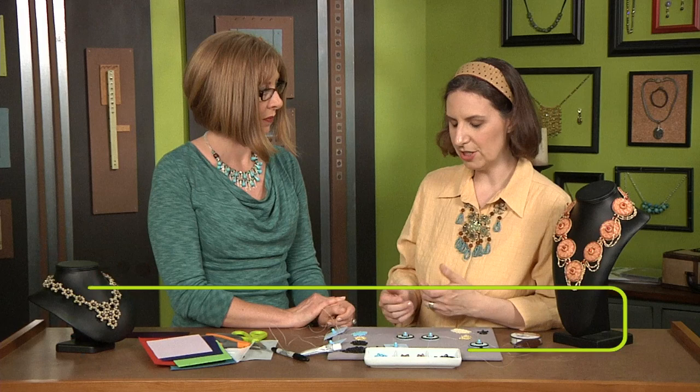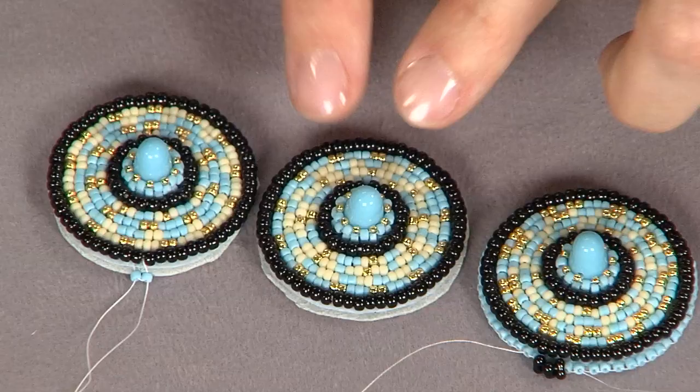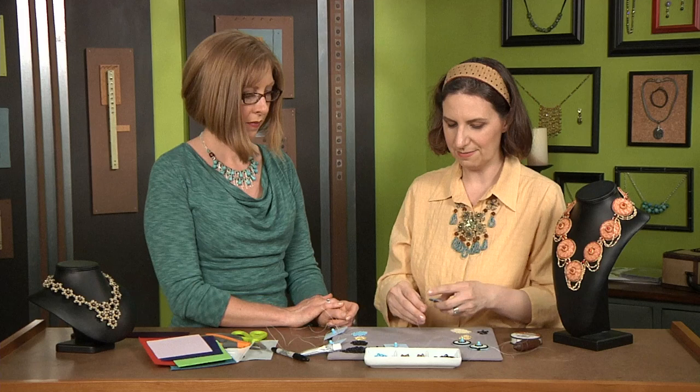Then I'll work a couple of rows with size 11 seed beads. You can use pretty much any color you want — two colors, three colors, or four colors. In each of these I've done each round a little differently, and that's where the meditative part of it comes in. You can just do whatever moves you. I coordinated the felt color with the beads and the gumdrops.